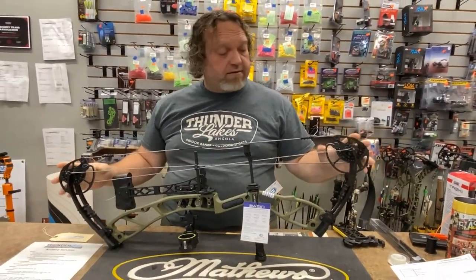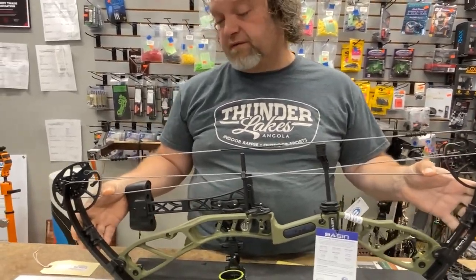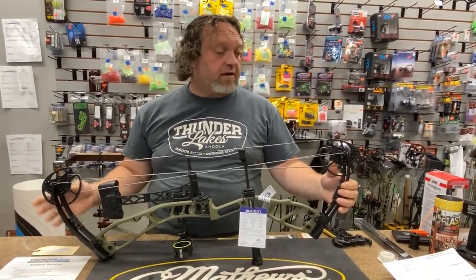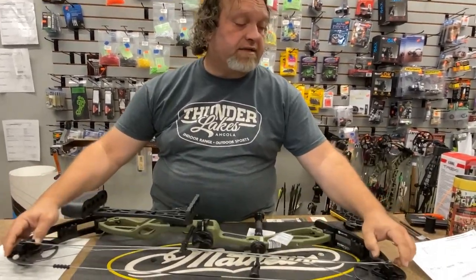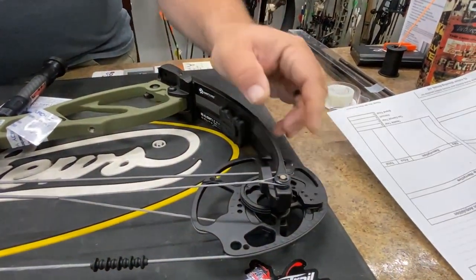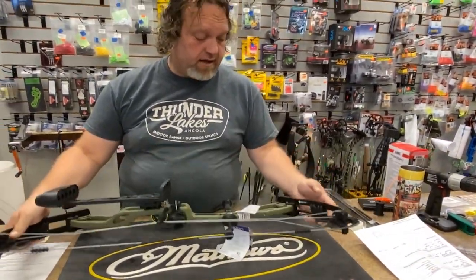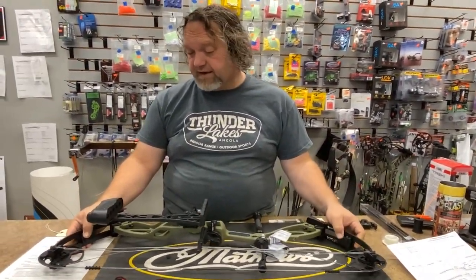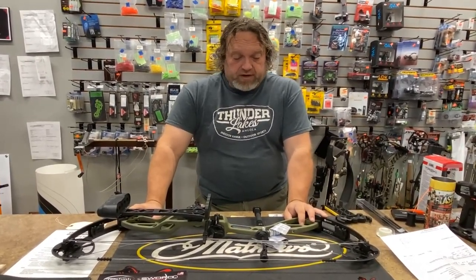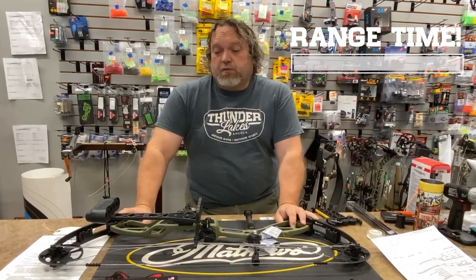It does use a double-yoke system, which gives you great tunability. It's a little more old-school of a design, but that's probably how they were able to keep the cost down a little bit. There are nice solid pockets for your cable stops if you choose to use them. Rotating draw mods, no press needed, and like I said, 20 to 70 pounds. Let's just take this thing out to the range, throw a few arrows through it, and see how it does and what it feels like.